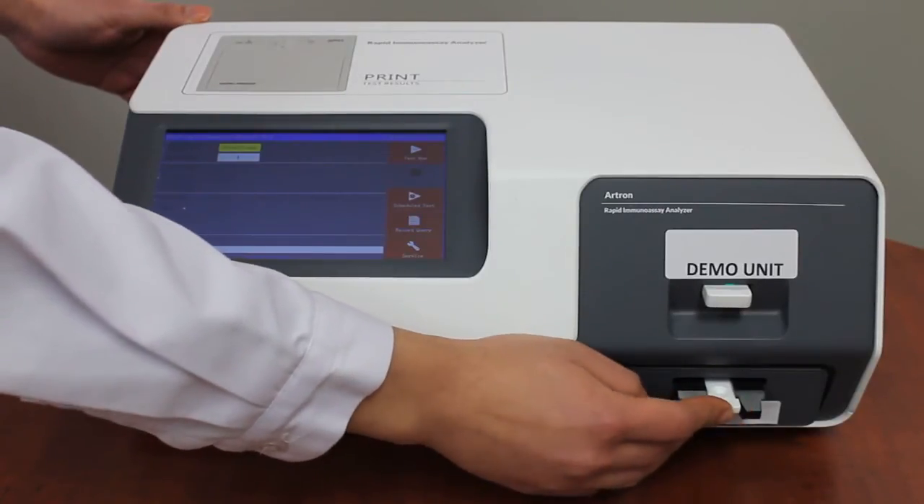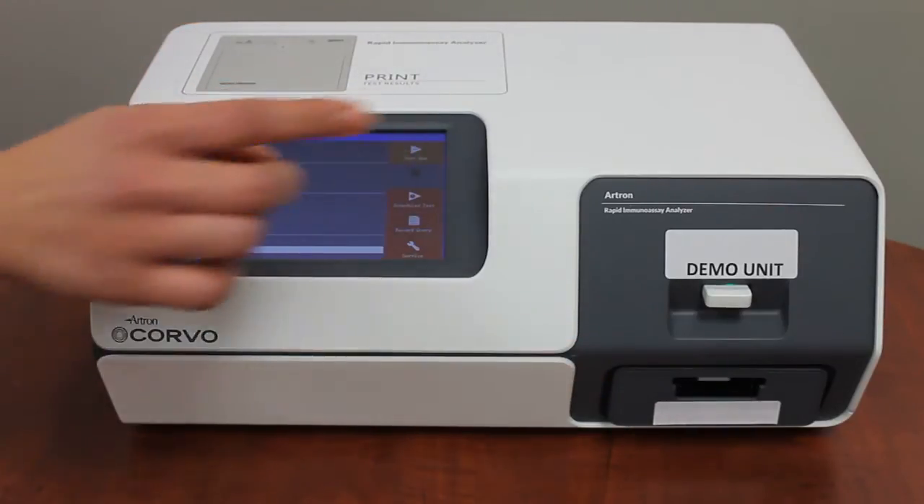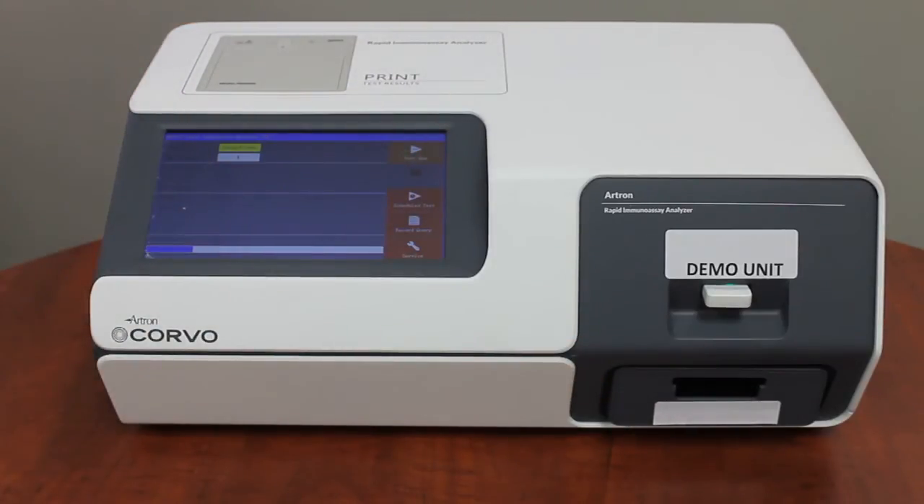To perform the analysis, choose the desired function on the screen. Corvo can perform an immediate or scheduled test depending on your needs. For demonstration purposes, we will now perform an immediate test.